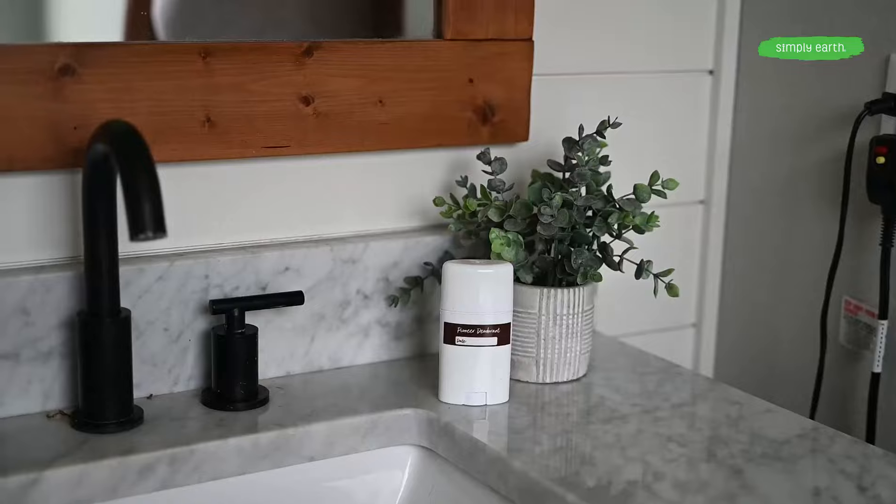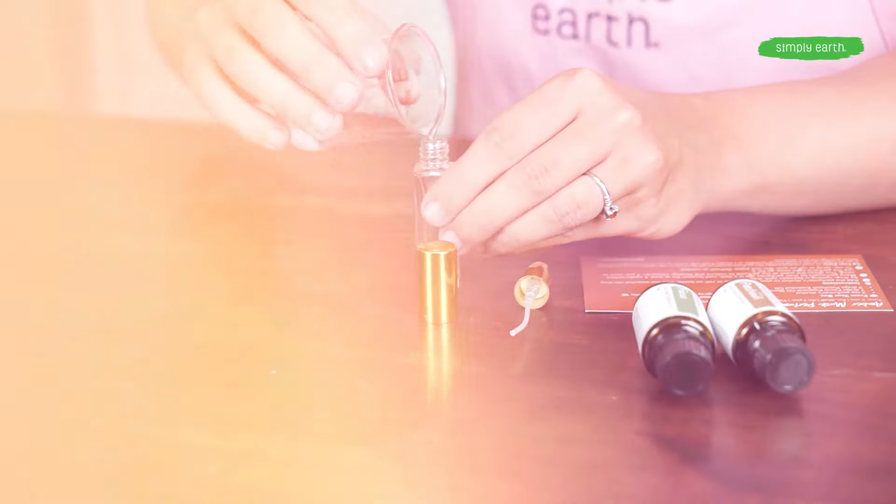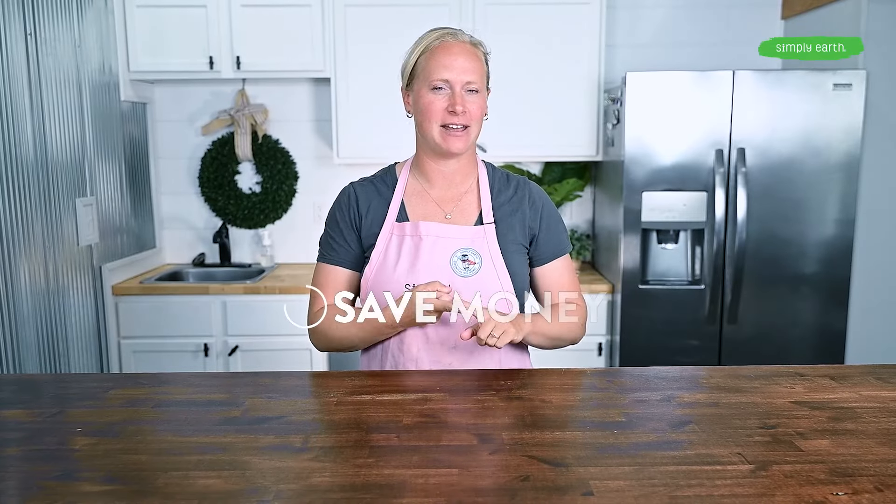Being stinky is the pits. With Simply Earth's natural deodorant recipe, you can smell fresh and clean using ingredients that you feel good about. I'm Katie, co-founder of Simply Earth and certified aromatherapist, and I love teaching people how to make their own natural products that you can use every day in your home. In this video, you'll learn how to make your own natural deodorant. I love making my own natural deodorant because I save money and I feel good about the ingredients I'm using every day.